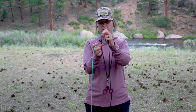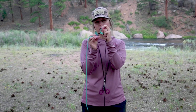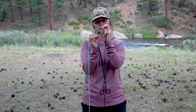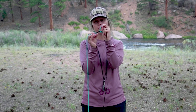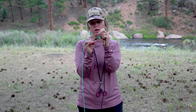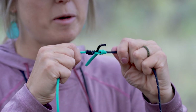Prior to seating my knot, now that I have my two tag ends sticking out opposite ways, I'm going to go ahead and lubricate all sections of the area that are going to be tensioned or pulled tight, or may create friction, in order to limit any further weakening of my material and possible knot breakage later on. Once I've done that, I'm going to pull equally from both sides, allowing my knot to seat.